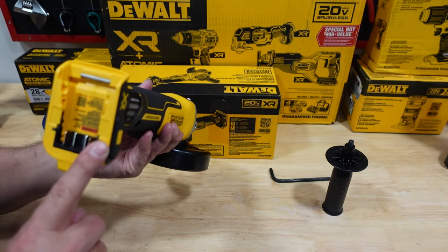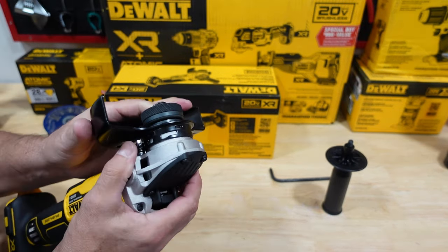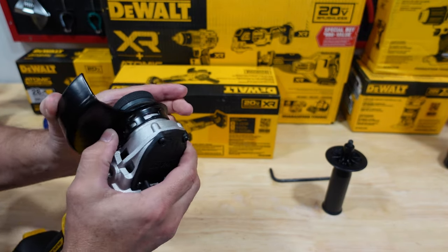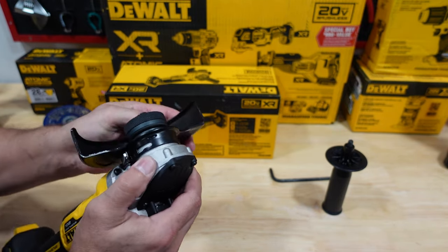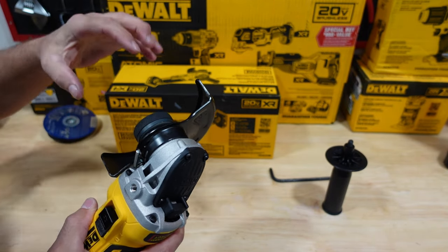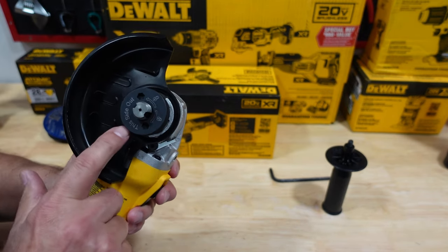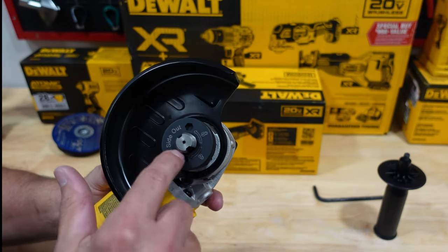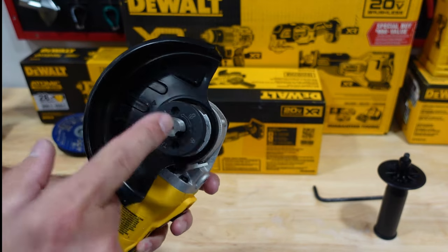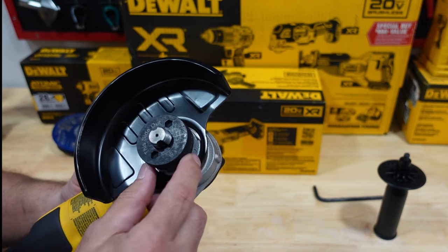This model does not have the Bluetooth option for tracking your tools. The guard is a very nice option - you could move it around by pressing the lever, or remove it entirely by finding that one little groove and it comes right out. You do have to remove the lock first. The spindle has a 5/8-11 thread. Here's where you put your allen key - it tells you to lock it this way and unlock it the opposite way, which is very nice.